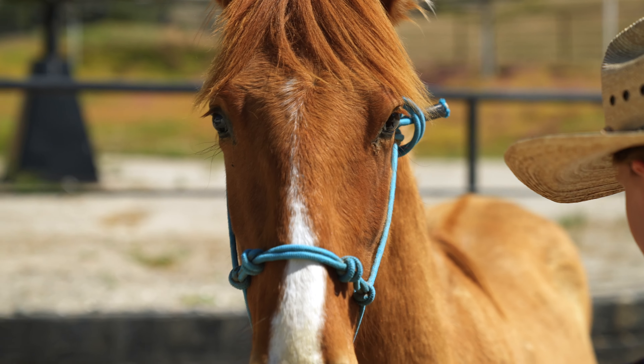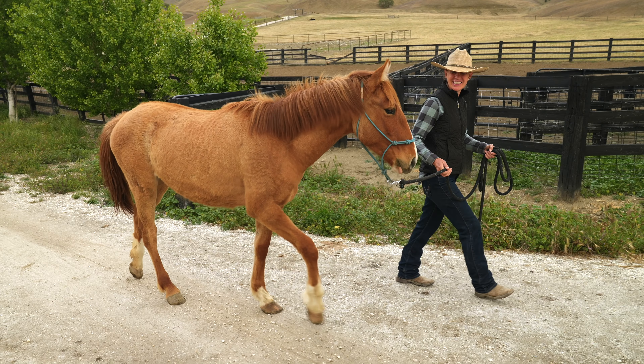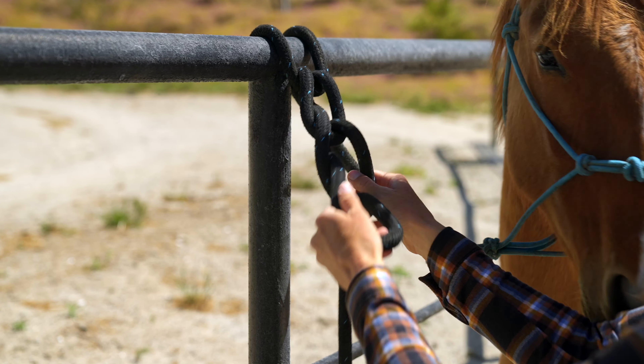When talking about preparing our horse for bath time, it's important to make sure that they know how to wear a halter, that they lead really well, that they know how to give to pressure, and that they can tie really well.